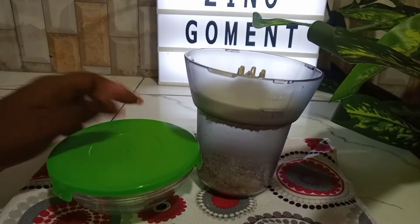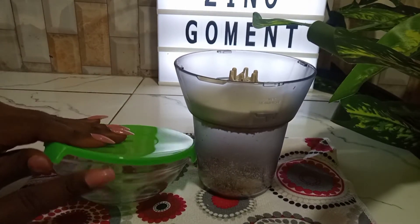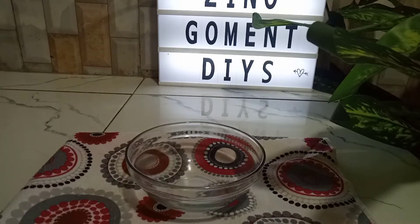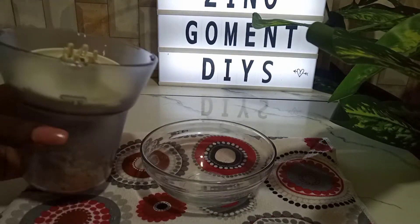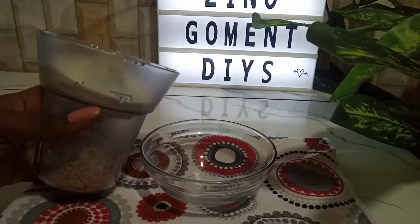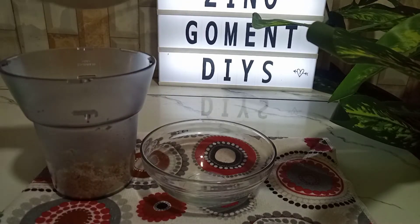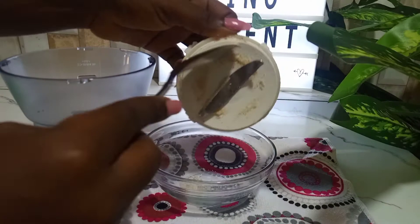My almond is milled already. I'm going to get a dry clean container to store this almond powder, because you're not going to be using all of it at once. Like I said, I'm just preparing this for future use — I love this mask, I've been using it on a daily basis. I'll pour it into this dry container that you can see here.